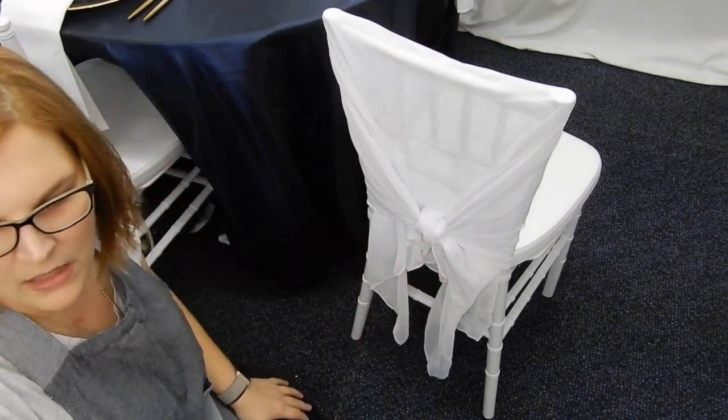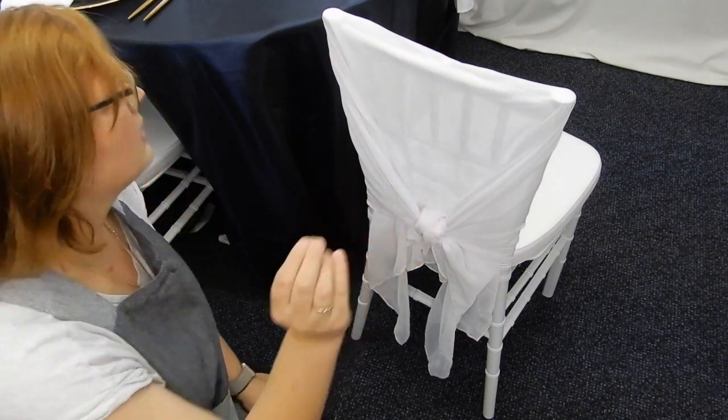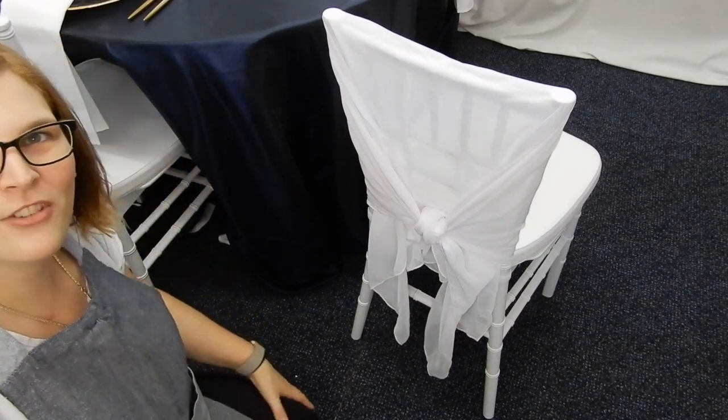If you've got little clips — these little diamante clips that you can clip on — that adds a little bit of bling as well. Anyway, I'll do the second chair now and show you the final look.